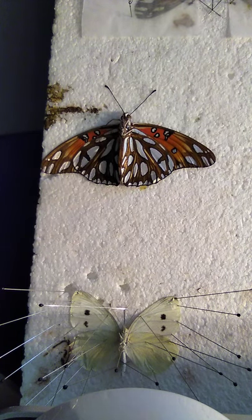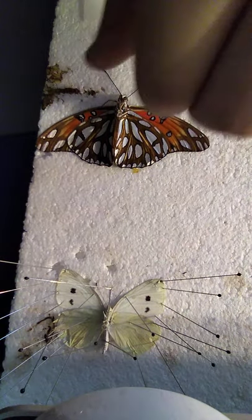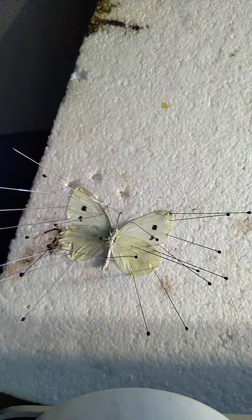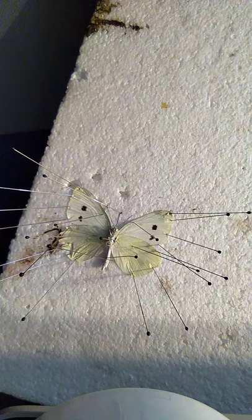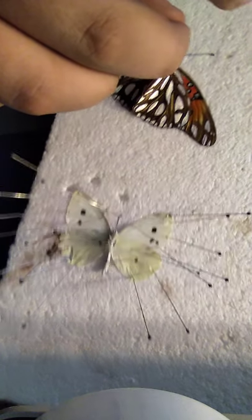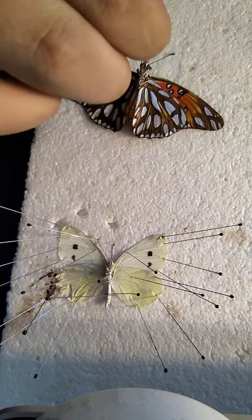First, I take a pin. I use size zero pins for all my bugs. But I'm planning on starting to pin nice big bugs, so I'll need the bigger pins for that.